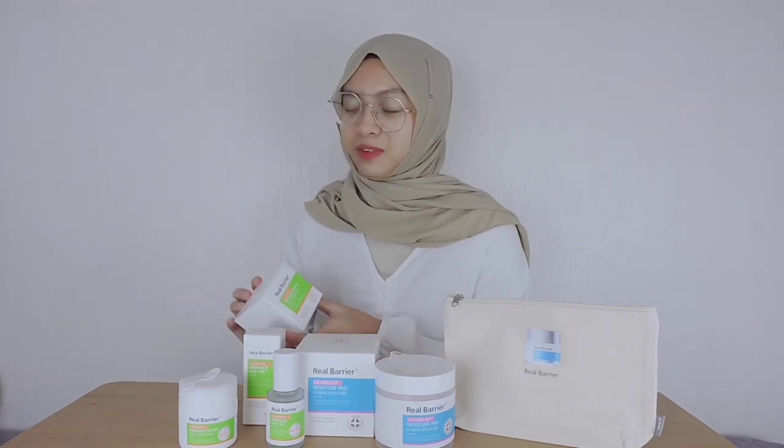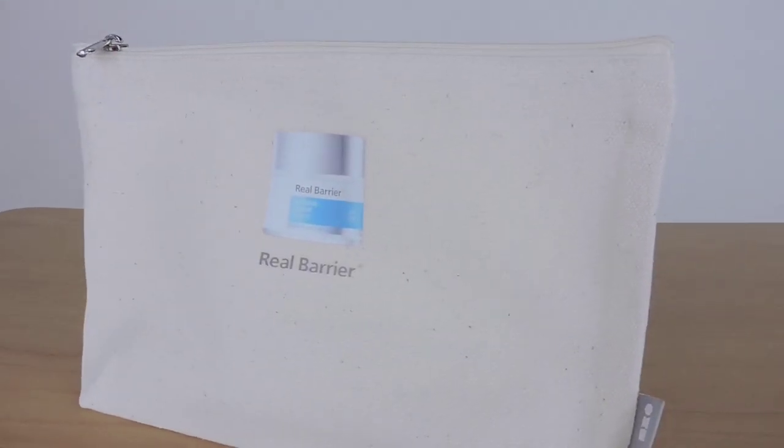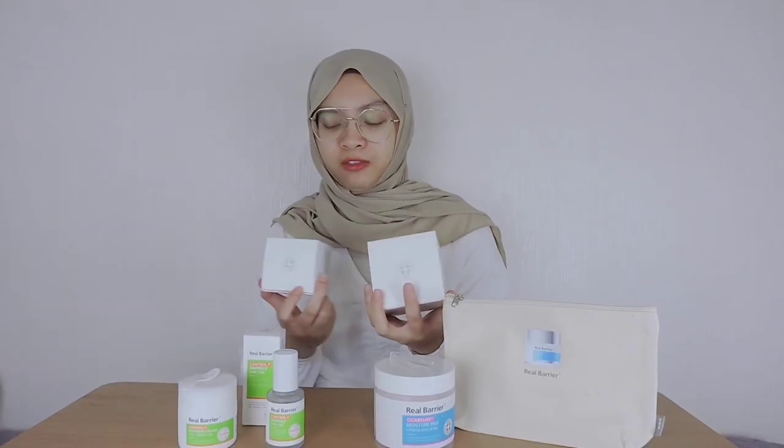As you can see from the packaging, it looks pretty minimalist. It comes with the actual box. It has that expensive but effective skincare brand vibes, which chooses to go with simplicity, which is pretty dope to me. The thing that impresses me when I first look at these products is how clean and how pretty it looks. It looks very environmentally friendly, so I'm really excited to dive into this product.